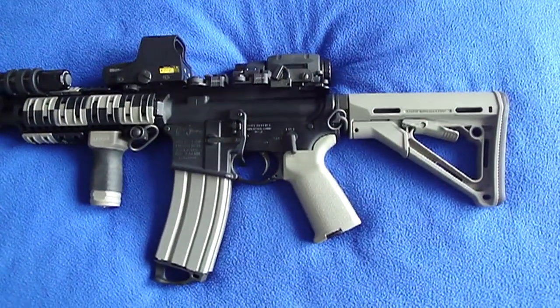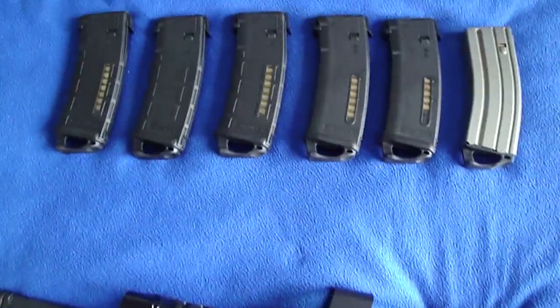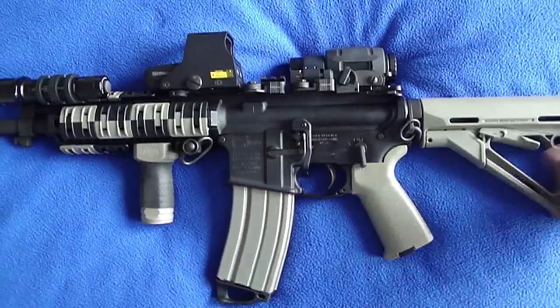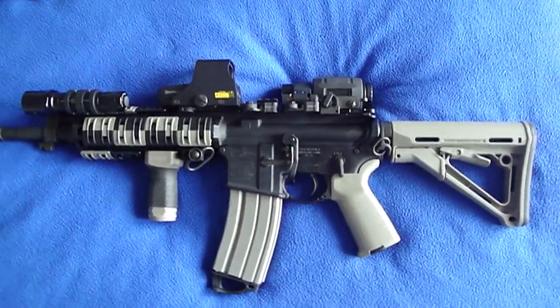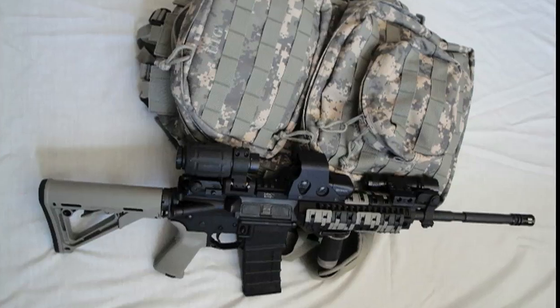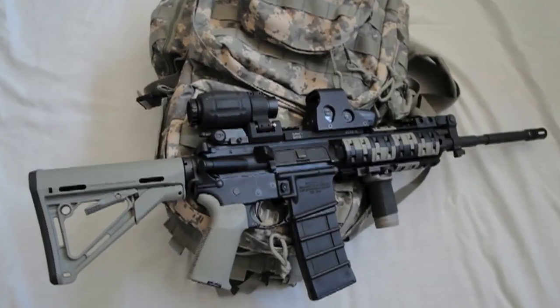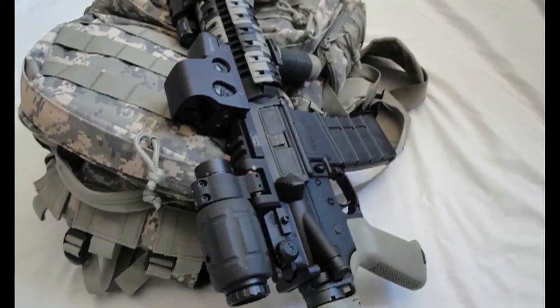Let me know what you think of the video. And there's my spare mags in case things go sideways. I'll see you guys.